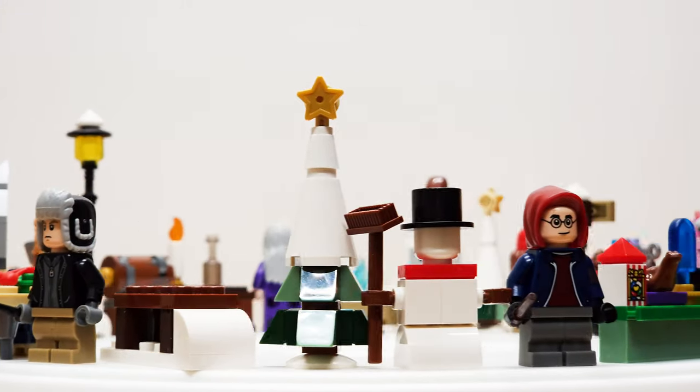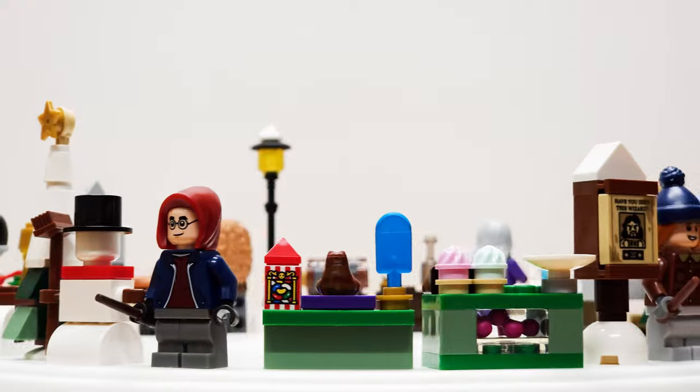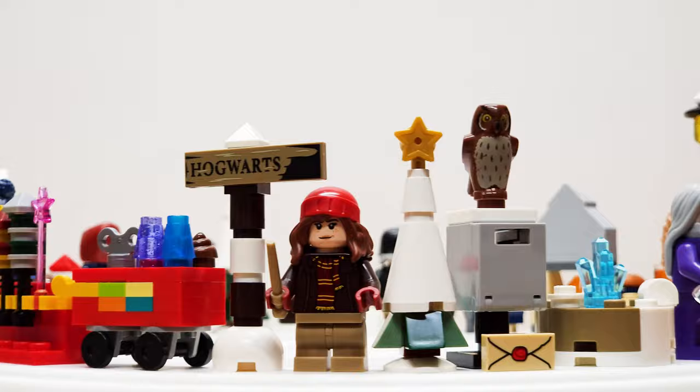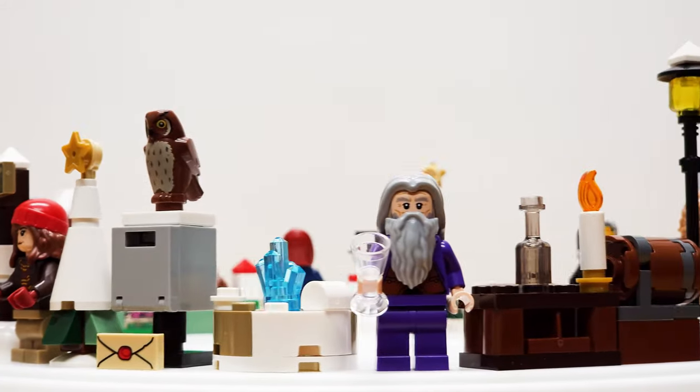Make sure you guys keep an eye out in the new year as we've got some great builds, reviews, and maybe even a few custom creations coming at you — you won't want to miss those. So before you kick off the new year, just be sure to tell everyone that you just got bricked.